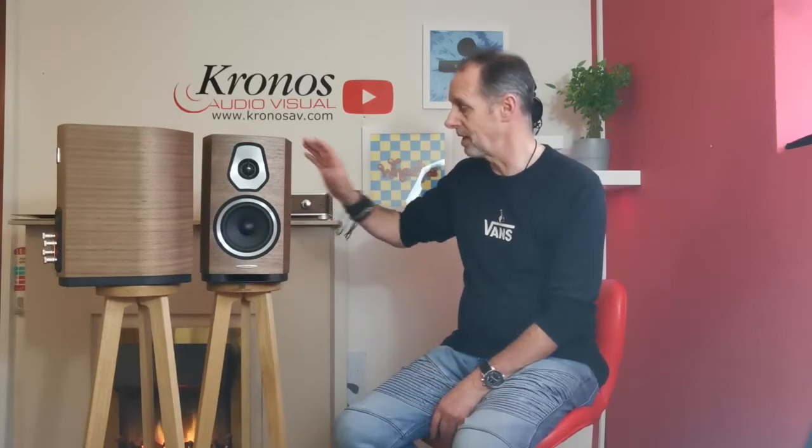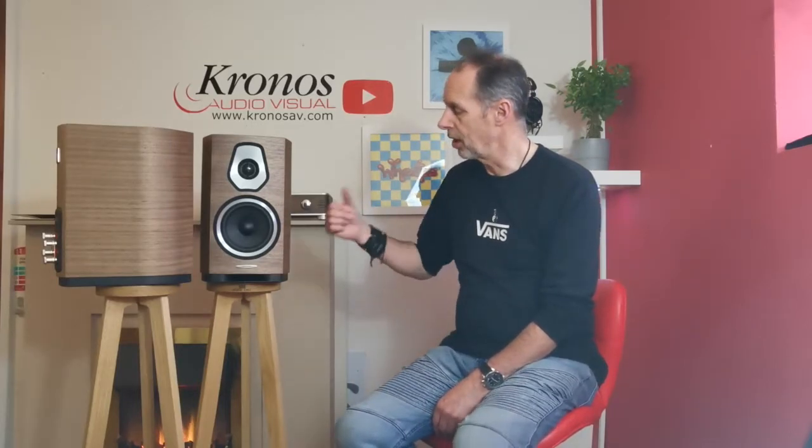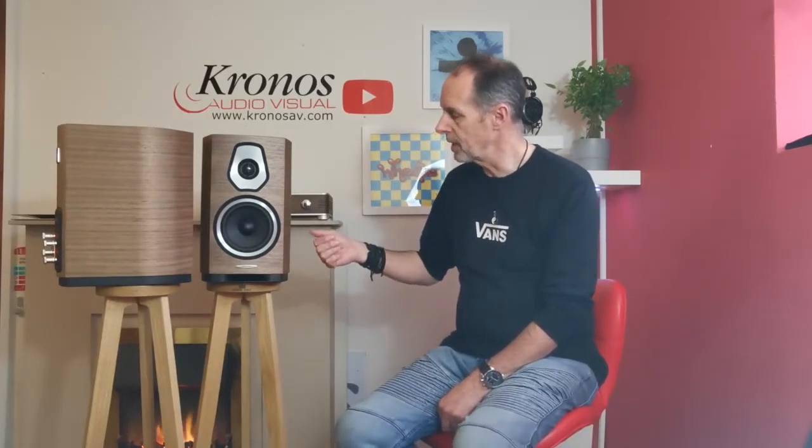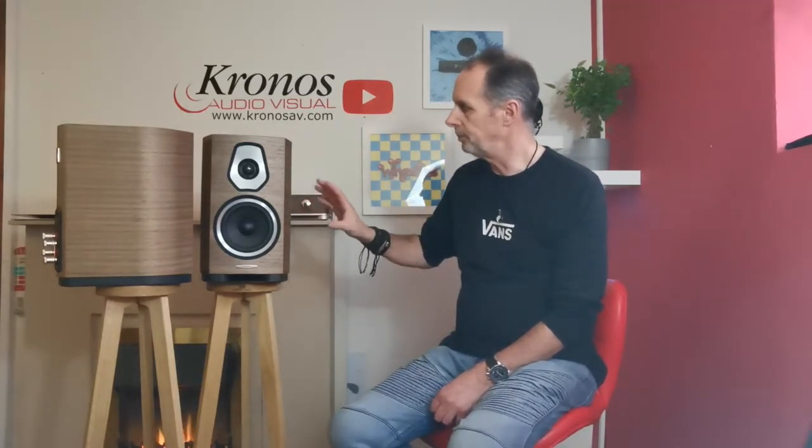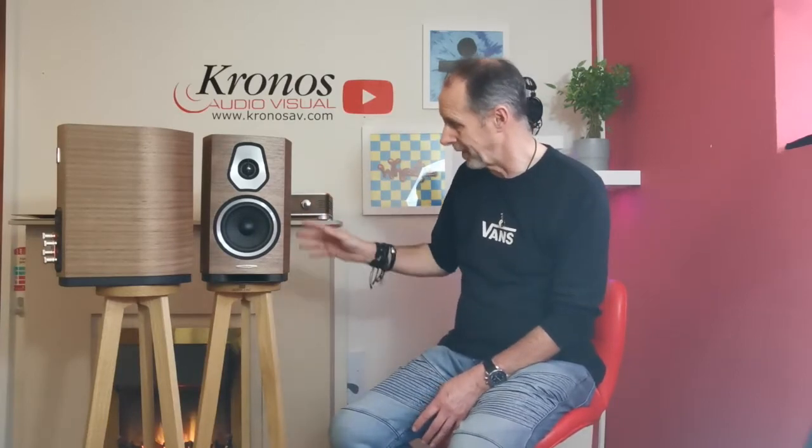At that price, this is a really incredible looking loudspeaker both sonically and visually. There's a larger bookshelf Soneto 2, and then there are three floor-standing speakers in the same range: the Soneto 3, the Soneto 5, and the Soneto 8. Sonus Faber is of course famous for its cabinet work, and you can see just how stunning that cabinet work is.